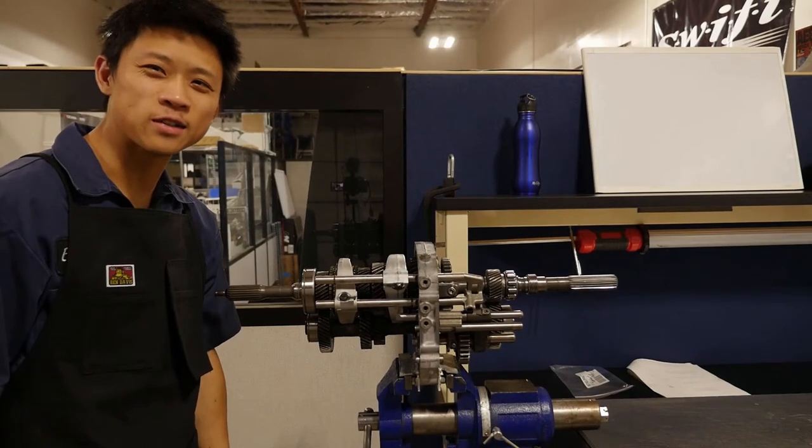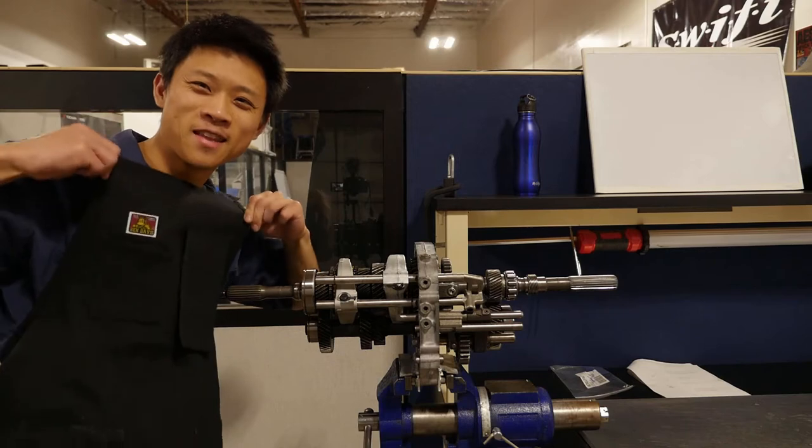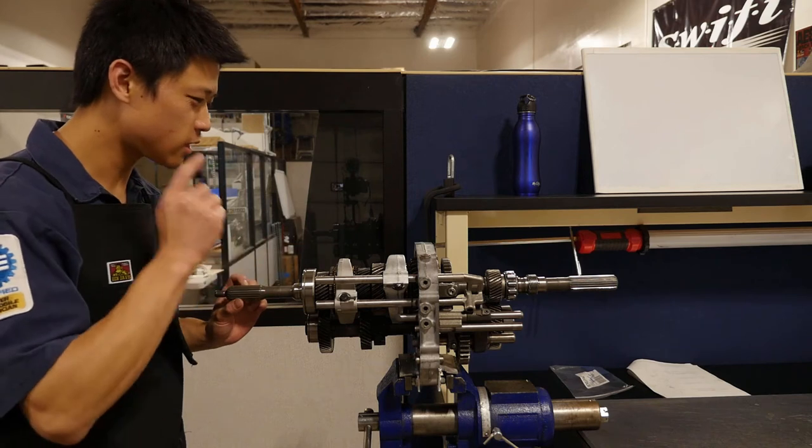This is AutoHouse Z and today I show off my fancy apron. I have a customer W58 rebuild here today.